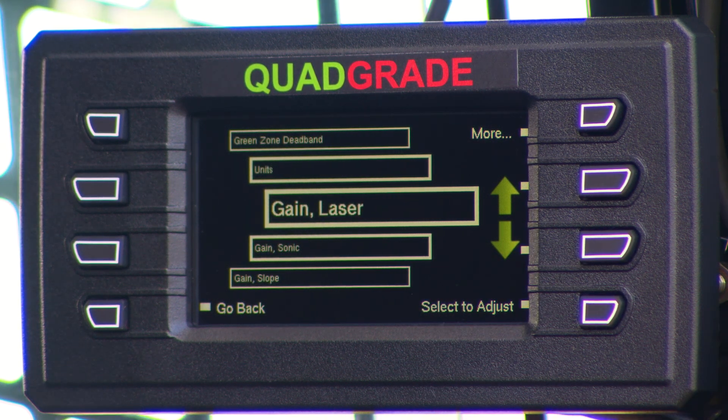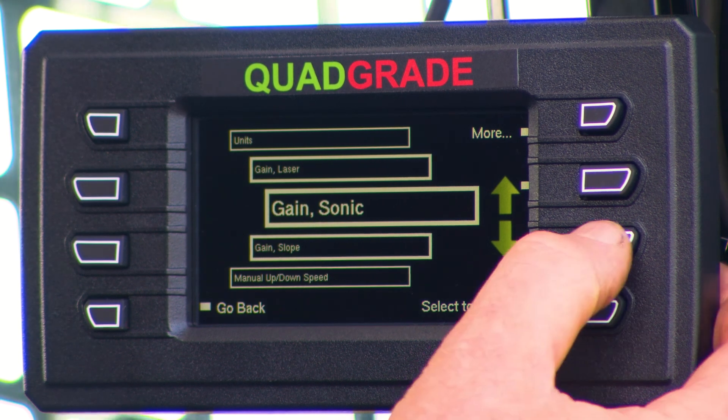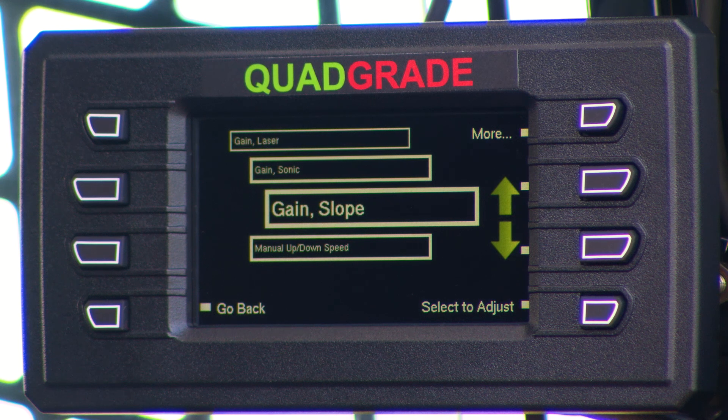We can set gain — a different gain for our laser or when running a sonic. Gain is the response rate: if gain is too high the machine becomes unstable; if too low it won't respond fast enough and you'll get large long waves. There's an optimum related to the natural frequency and response rate of the entire system. It varies a little between each machine but is easy to tune straight off the screen. If you're running a sonic you set the gain separately because the sonic responds at a different rate to a laser, and likewise for the slope sensor used to set cross-fall — each has a different response rate and natural frequency and can be set individually.